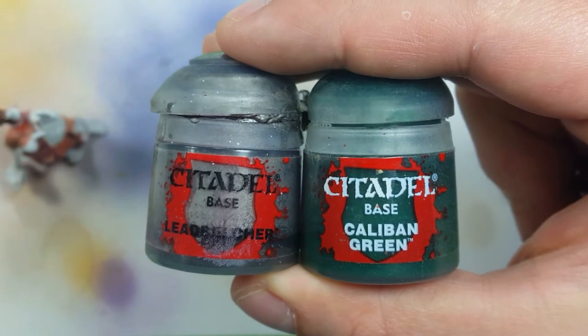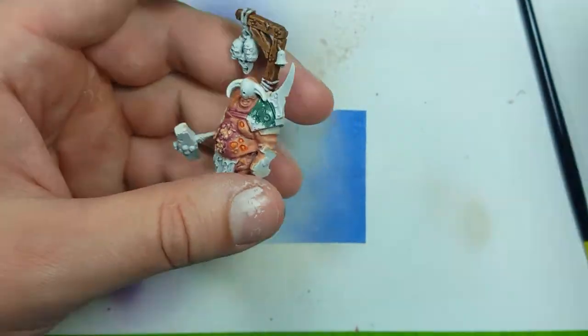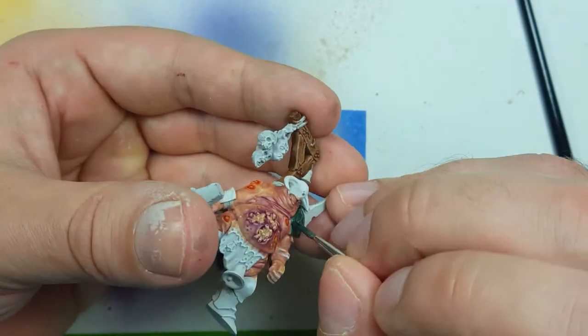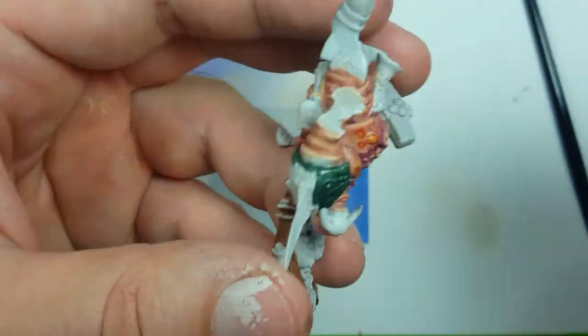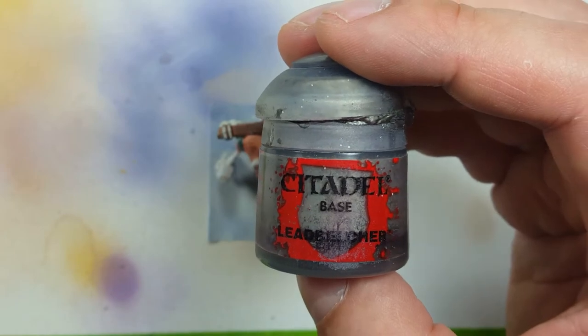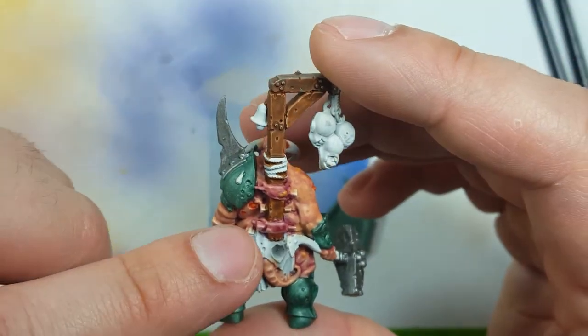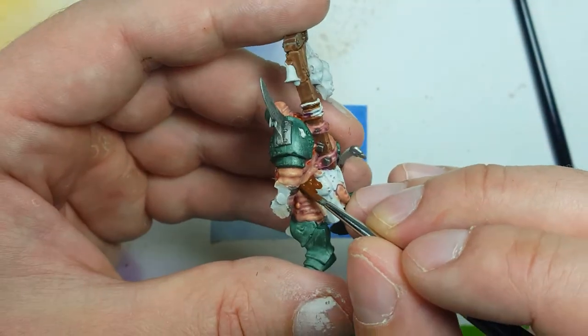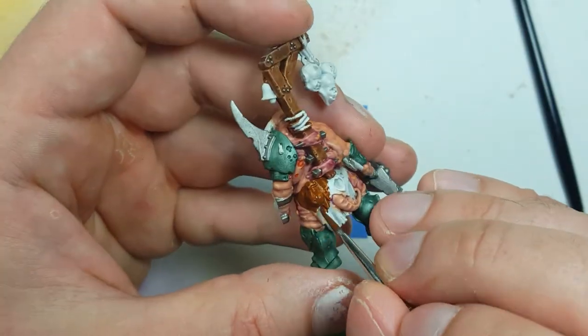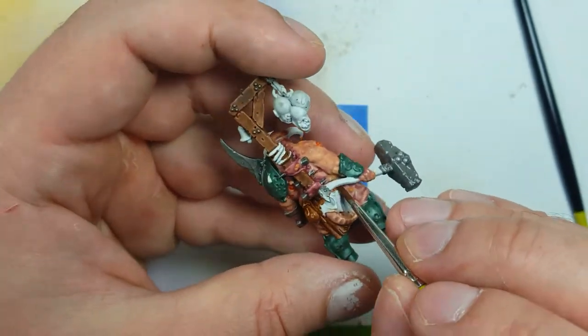Moving on to the armor, we're going to take Lead Belcher and mix it with Caliban Green to create a greenish metal and apply it to all the green metal parts - all the armor, but not the nails or the hammer. Using just straight Lead Belcher, we then cover all the metal pieces we just want as basic metal: the hammer, the spike, all the little nails and such throughout. Going back to Worn Fang Brown, I then use it to coat all the leather in the little bag and other leathery pieces.